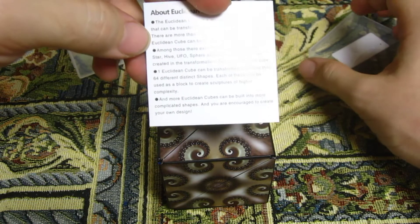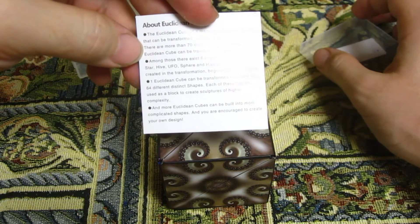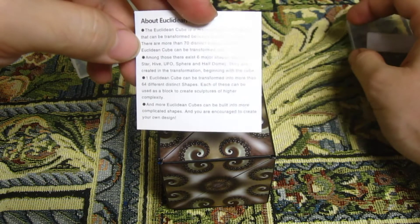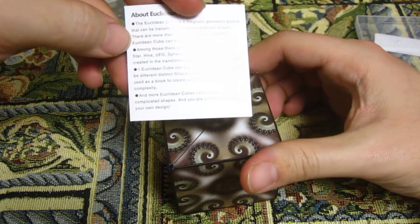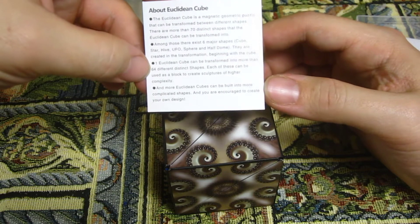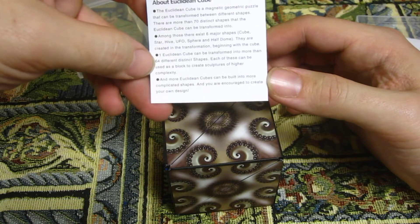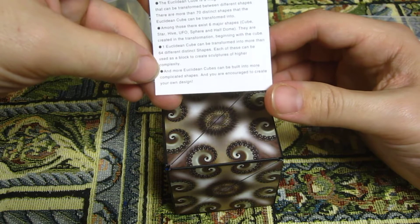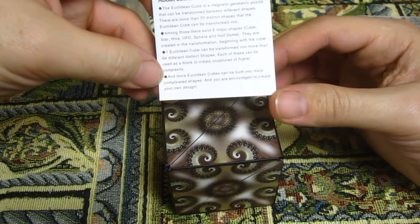Among those, there exist six major shapes: cube, star, hive, UFO, sphere, and half-dome. They are created in the transformation beginning with the cube. One Euclidean Cube can be transformed into more than 64 different distinct shapes. Each of these can be used as a block to create sculptures of higher complexity. More Euclidean Cubes can be built into more complicated shapes, and you are encouraged to create your own design.